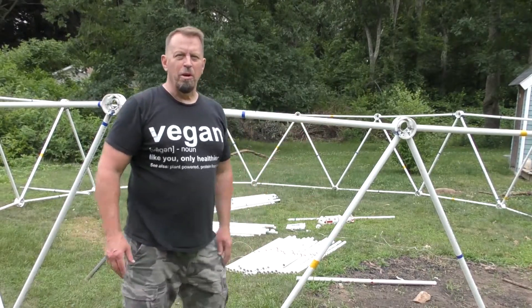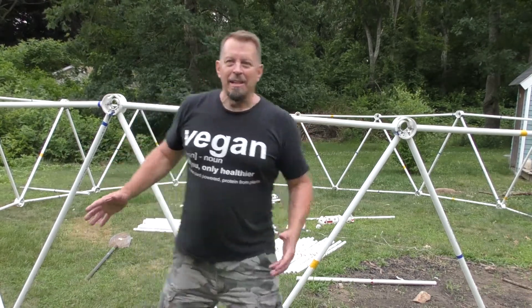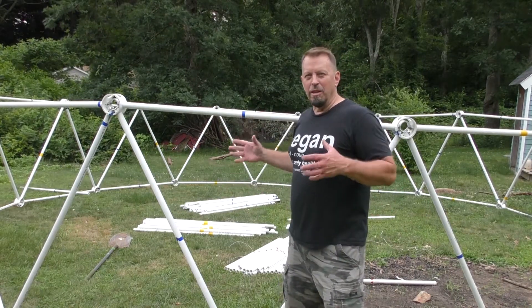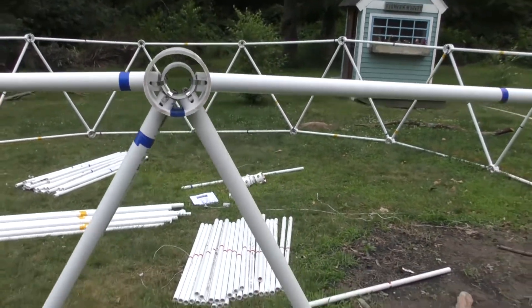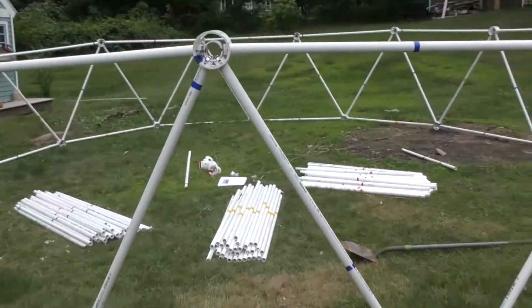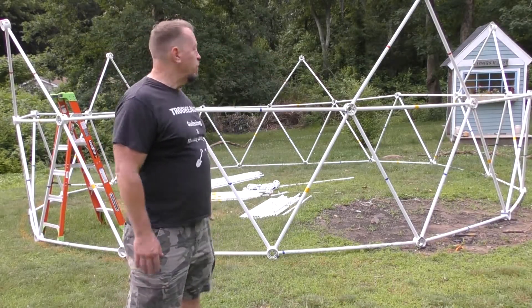I'm getting up the full first tier of the greenhouse. The geodesic dome greenhouse has a band — you can see it here — and this is the first major level that will support the rest of it. I put a lot of zip ties in here and I've got room for a few more because it's going to be building up on top of this. This is going to be the big first ring.